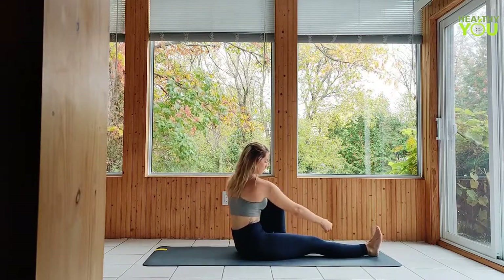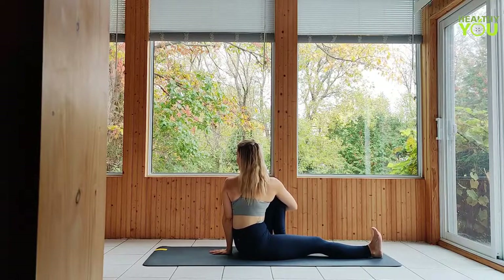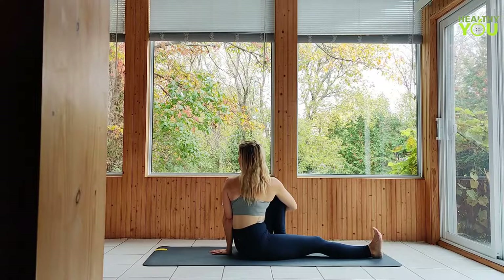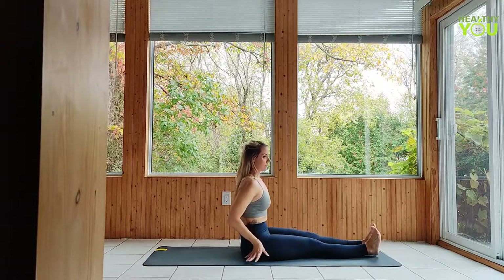Release and repeat the twist on the left side. Release the twist, returning to staff pose, then lower down onto your back with as much control as possible, one vertebrae at a time.